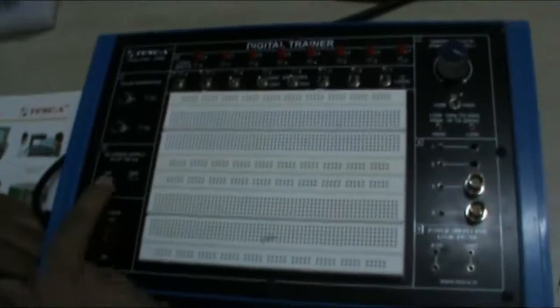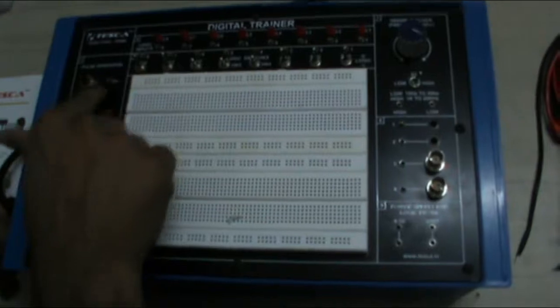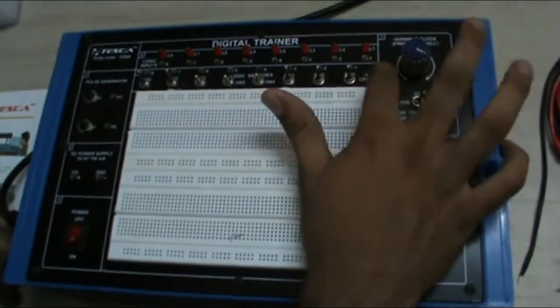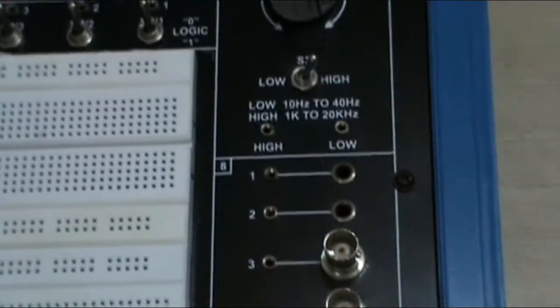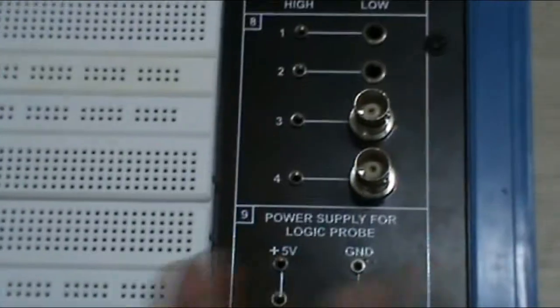This is our equipment. This is our main power on-off switch. This is our DC power supply 5V block. This is a pulse generator block with S1 and S2 points. These are the 8 LEDs L1 to L8. These are the logic switches SW1 to SW8. This is the variable clock frequency adjustment from low to high, with a low and a high point switch. These are the power supply sockets for logic probes and various sockets. And this is our breadboard where we will perform the connections.